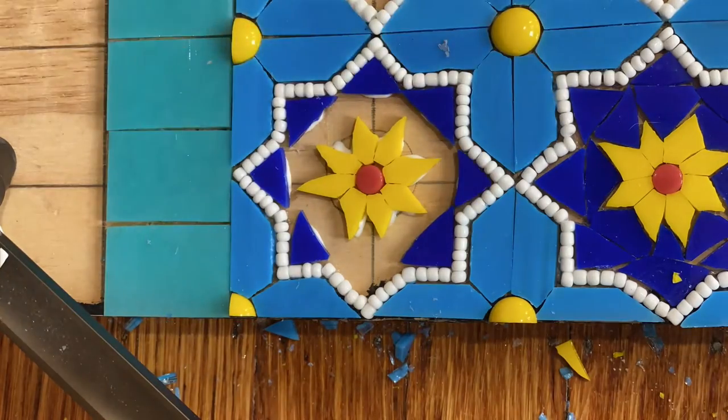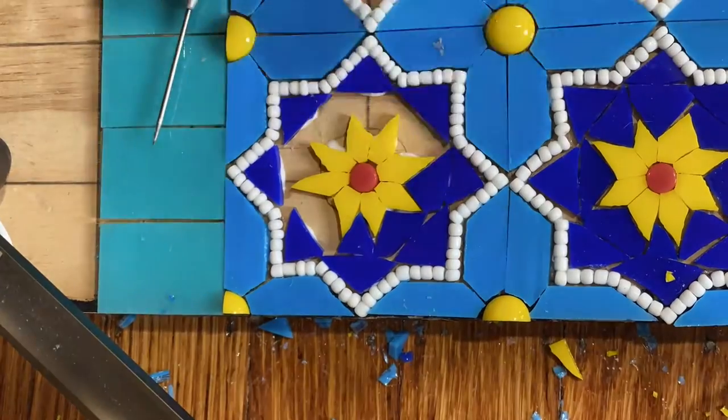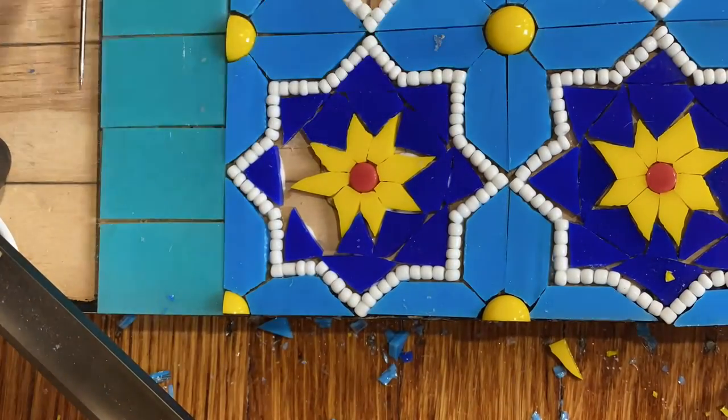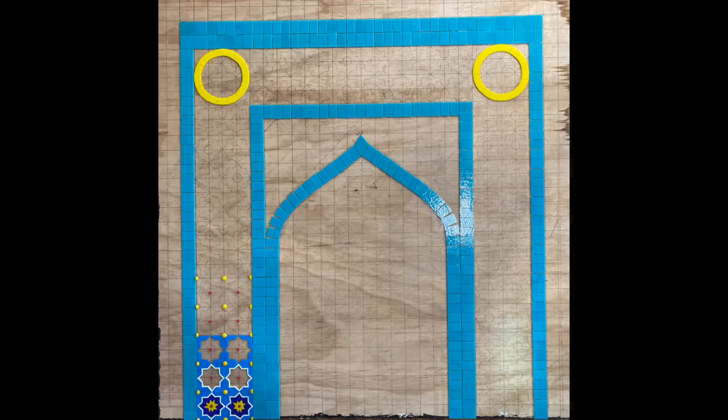I timed myself making these sections, and it'll probably take about 66 more hours to complete this section. It's mind-numbing to think about having to do all this repetitive work, so if I show you, it'll be a super compressed time lapse.